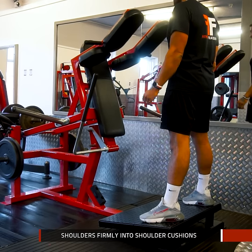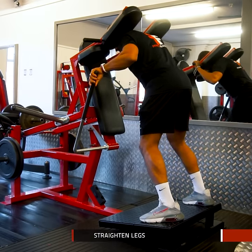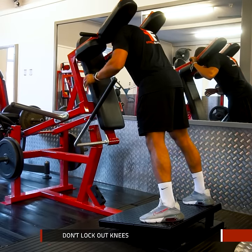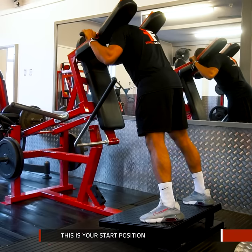Place your shoulders firmly in place under the cushions. Pull the safety lever and straighten your legs. It is important that you don't lock out your knees. This is your start position.